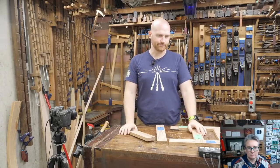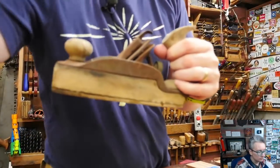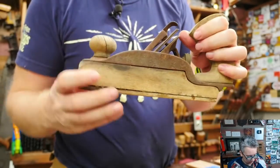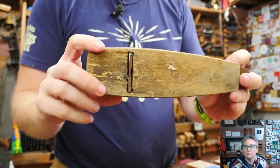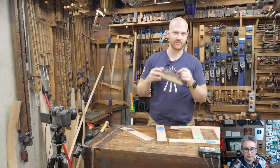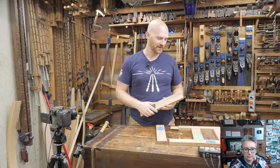This should be kind of interesting — a lot of people will look at this and think it's absolutely out of focus, but it is a fairly early Bailey Stanley plane and it is an absolute mess. We're going to have some fun restoring that, and it sounds like it's actually going to be a collab with a couple other channels doing some really cool things with it, so stay tuned.